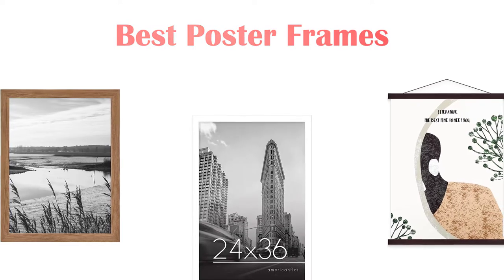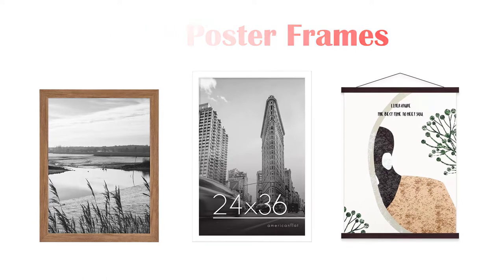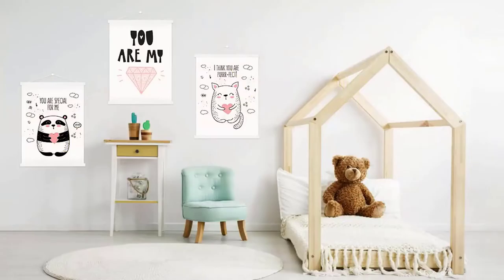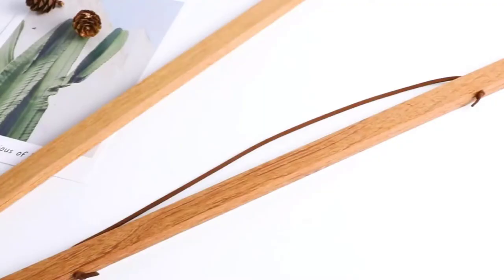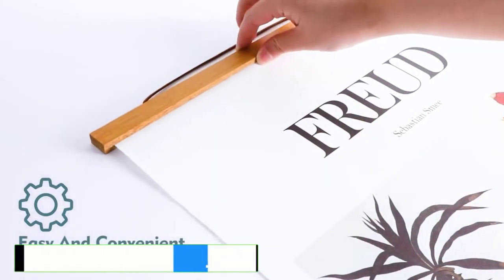What's up guys, today's video is on the top 5 best budget poster frames available on the market. Through extensive research and testing I've put together a list of options that'll meet the needs of different types of buyers, so whether it's price, performance, or particular use, we've got you covered. For more information on the products, I've included links in the description box down below which are updated for the best prices.